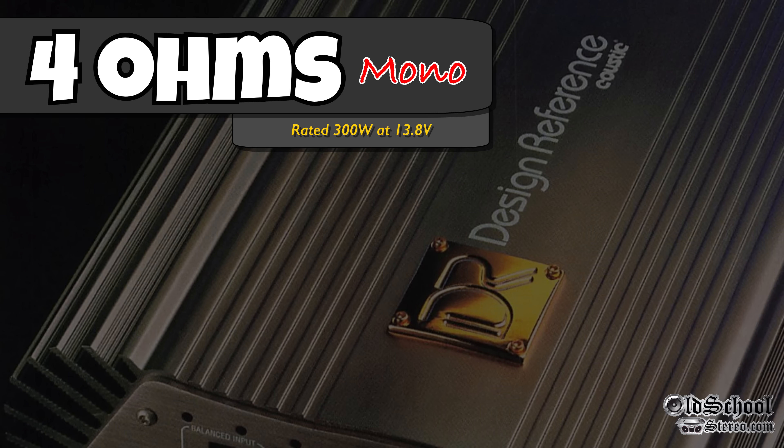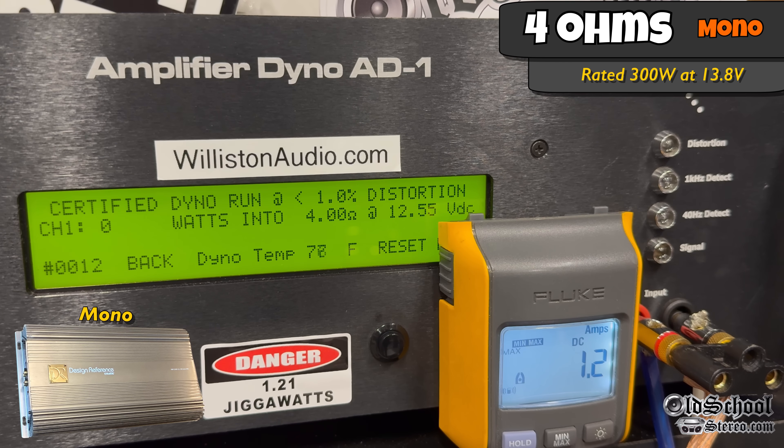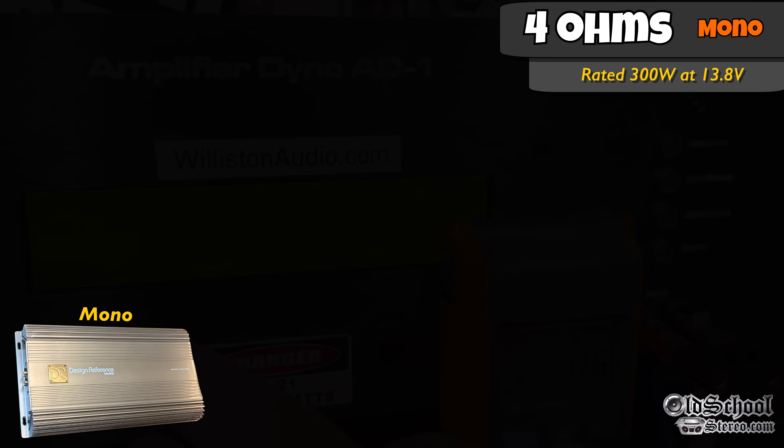Now you know how to bridge the amp. Let's try it at 4 ohms mono — rated 300 watts at 13.8, using the 40 hertz track. And there you go: 391 at 13.5. Dropping the voltage down to 12.5, we can still get 317 at 12.32. Bumping the voltage up to 14.4, we get 429 at 14.14 — this thing is more powerful than the Punch 150.